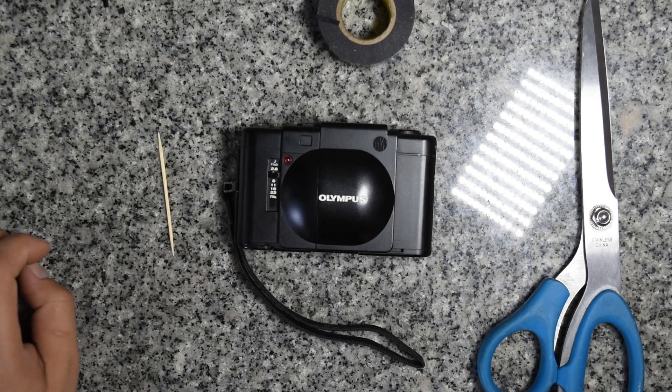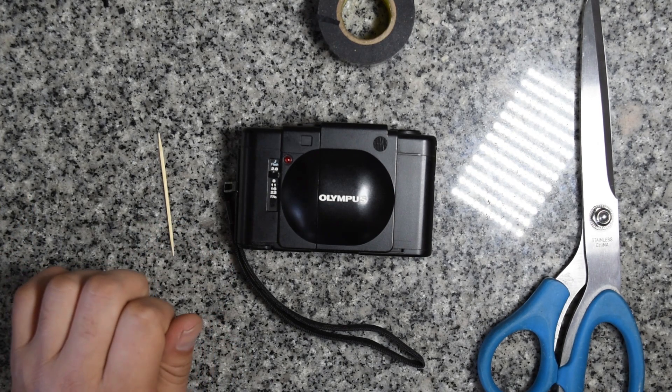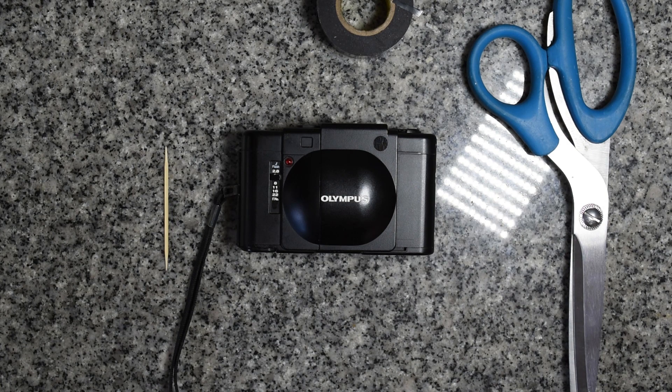This reportedly works on all rangefinders, but for today's video I'm gonna be using the infamously dim Olympus XA. Before we get into this I just want to give a quick shout out to Rick Olson — he's actually the one that discovered this and did a quick post on his website. I'm gonna be linking it down below.